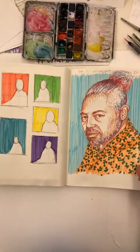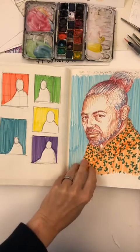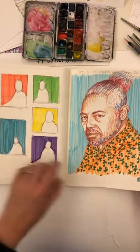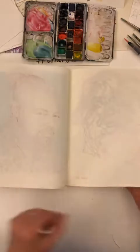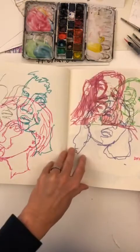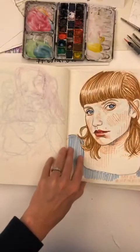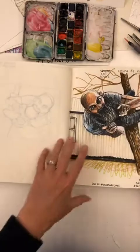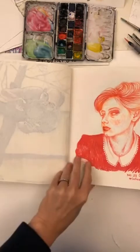This one was a great class on 30 Faces 30 Days — I loved how she explained composition. Another sketchy portrait. Another sketchy portrait — this was Vin's class. Another sketchy portrait.